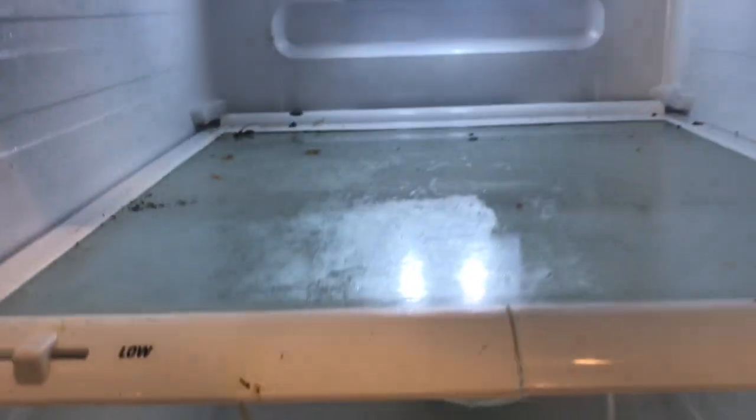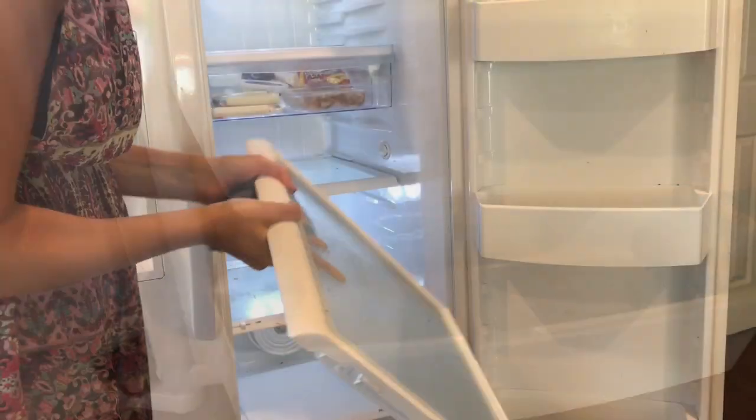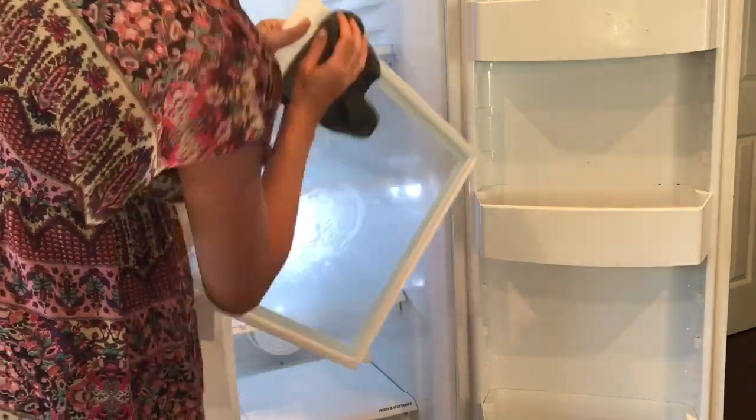Next, I pulled out all the drawers and shelves to clean them off. They were a lot messier than I expected. I didn't show it in the video, but I pulled everything out and wiped them down with an e-cloth, which is a microfiber rag, and I only used water. I just felt better about using that type of cleaning product for an area where I'm storing our food.